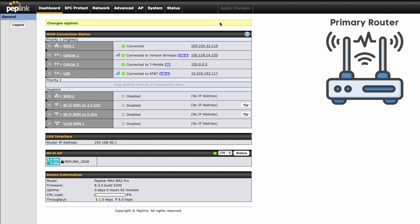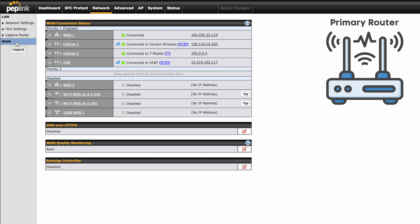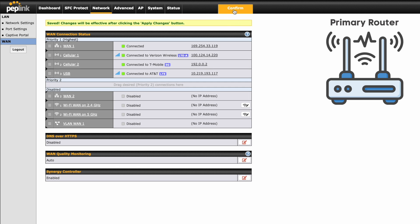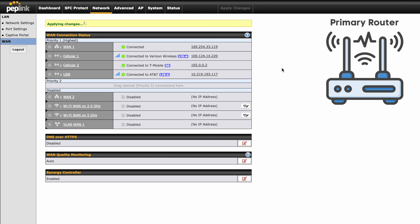Once that secondary device is factory reset, on the primary device — the screen I'm already on — I'm going to go to Network, then down on the left side to WAN. The very bottom is our new feature: the Synergy Controller. I'm going to change that to Enabled on WAN 1. If you only have one WAN, select that one. If you want to do it on both because you're connecting a lot of stuff, you can do that. I'll hit Save and then Apply Changes at the top. PepWave says this can take up to five minutes, but making that factory reset of your secondary device upfront will definitely speed this up. Mine already synced — that's how fast it was in real time.